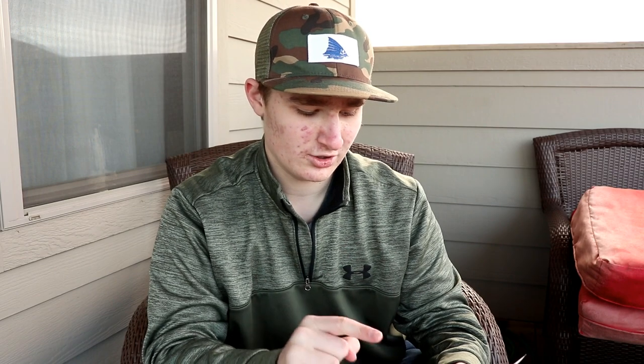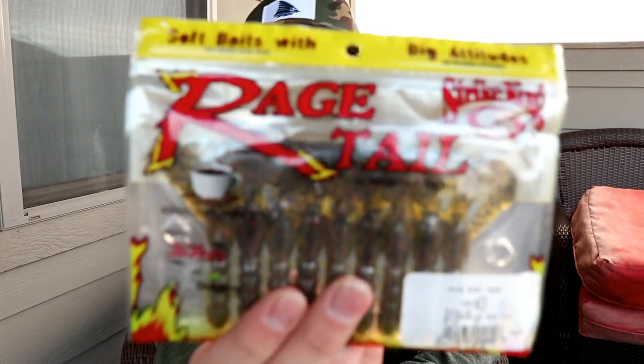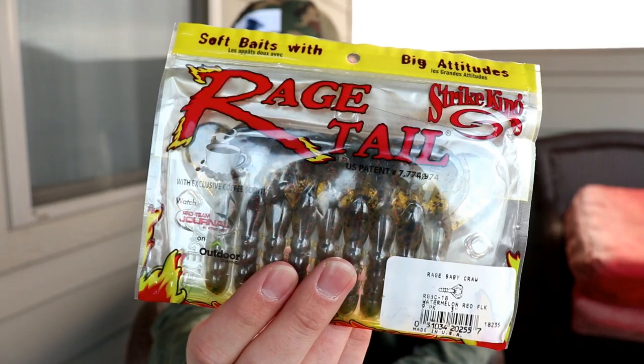Everything was $5.99 except for the Strike King Rage Tail Baby Crawls. I'm going to go over those first because they're the odd ones out of the group. I got these specifically for creek fishing because I got some new shaky heads — they're 3/16 oz and 1/8 oz, really small shaky heads meant for creek fishing. These fit perfectly on those shaky heads. I got them in Watermelon Red Flake, which is a pretty good natural color. Nine-pack right there.